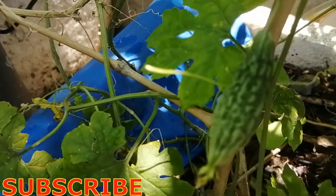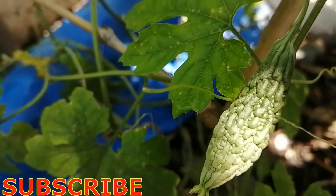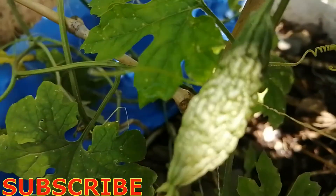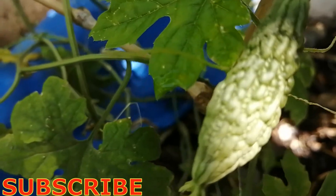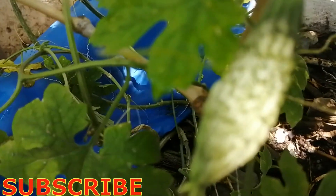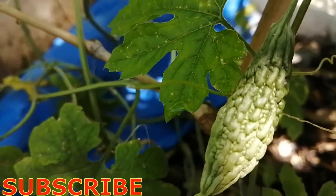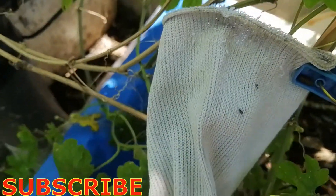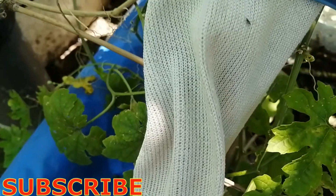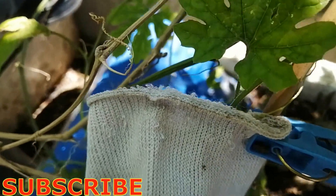We found a young ampalaya fruit already here and it is developing. What we will do is cover it with cloth so it will not be attacked by the fruit fly. If attacked, the fruit fly will inject eggs inside the young fruit, causing it to dry and fall to the ground. The young fruit is now covered with cloth to keep it safe from fruit fly attack.